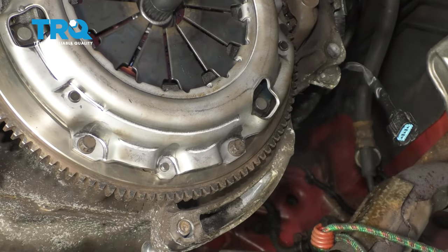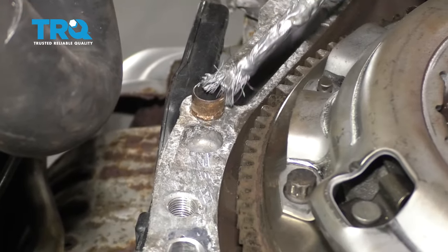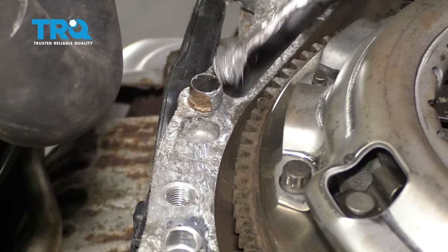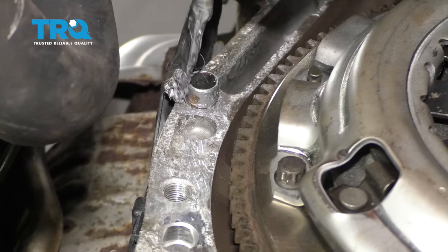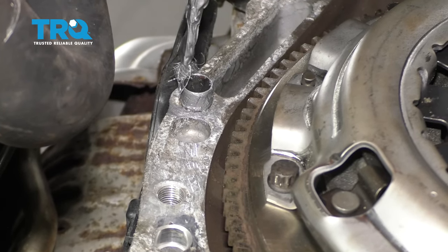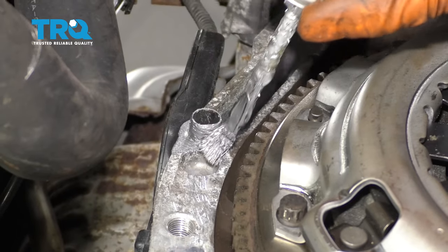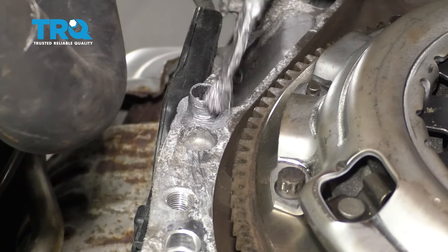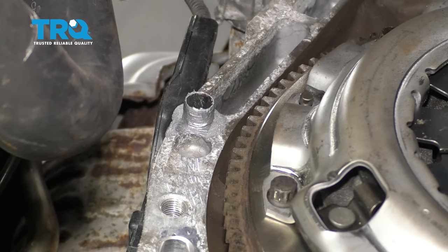Now they're all torqued. This is optional, but I like to do this — put a little bit of anti-seize on these dowel pins. This will just help the transmission come out next time you have to do a clutch or whatever service requires the transmission to be removed. Don't put a lot, just a little coating — it'll go a long way.